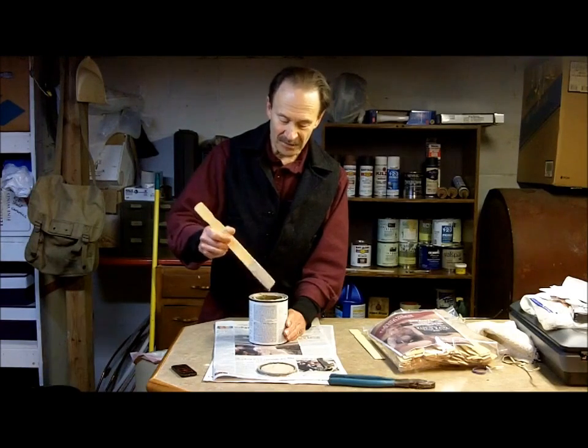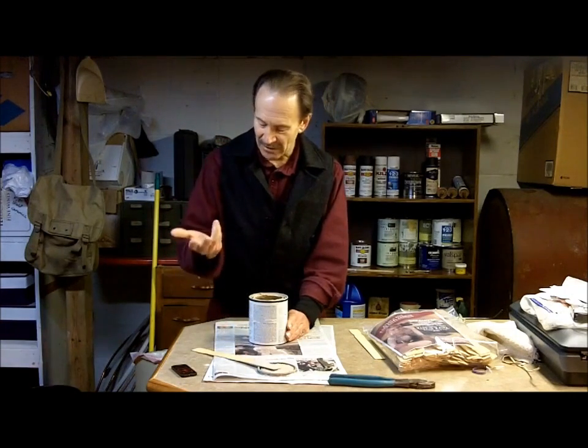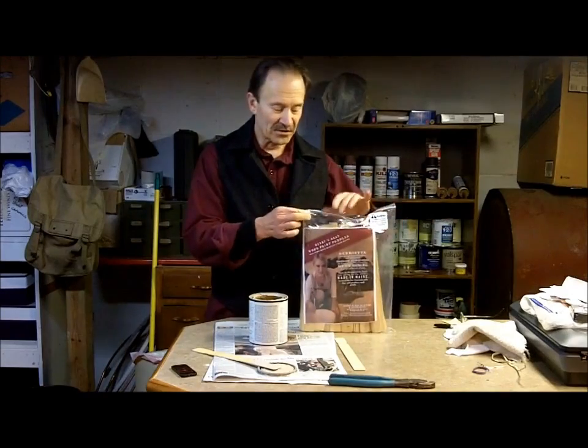That's about all there is to it — it's not a lot to it — but hopefully you'll get some useful information out of there. These wood paint sticks, you'll find these on our website, woodpaintsticks.com.